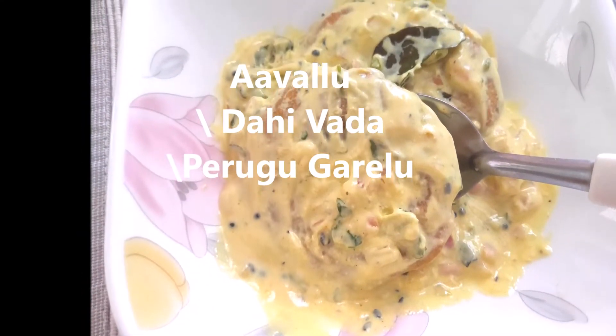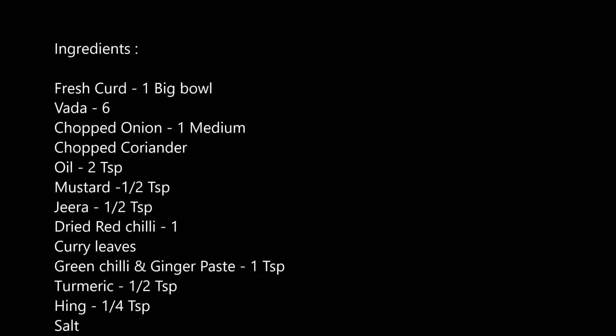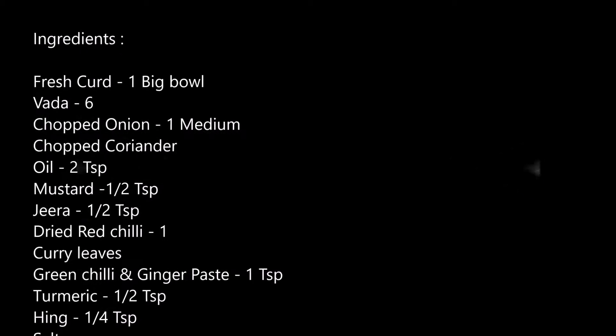Hello and welcome back to my channel. Today we are going to get a new place of Perugirl and Dahi Vada. Let's go ahead and try this.